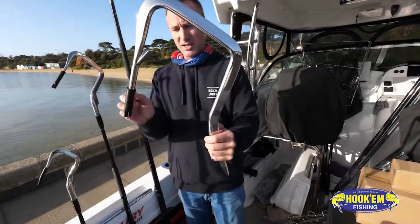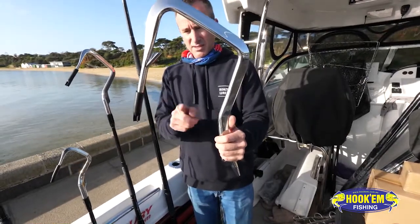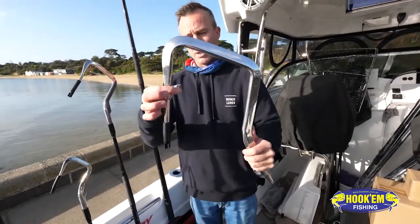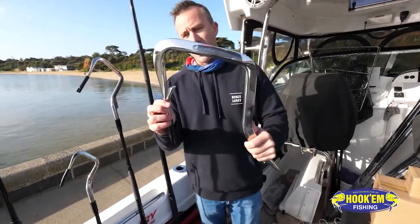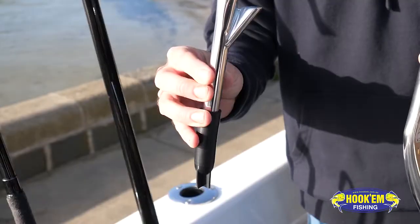People might say that's a big eight inch, but the distance is measured from there to there and that is eight inches. With the barb on it like that, this is ideal for swordfish, sharks, big marlin — whatever you're going to use it on, it's going to be big.